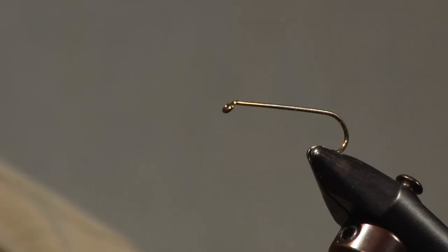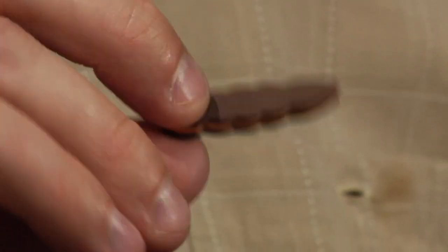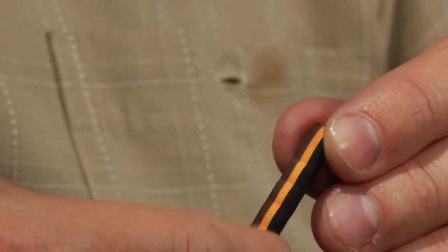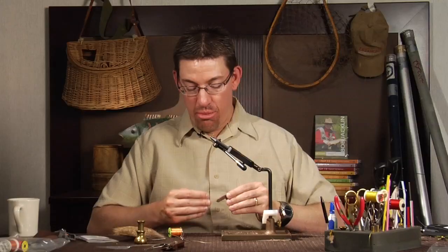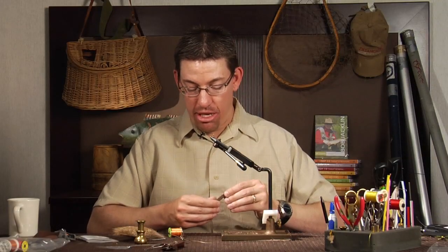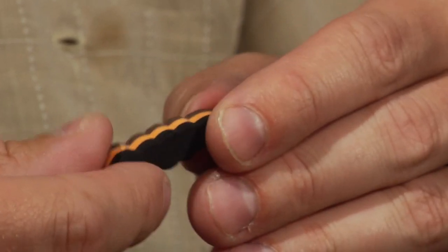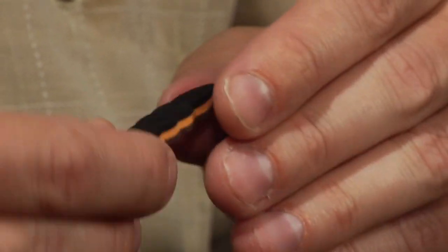My name is Jesse Riding. I'm going to be tying a pattern called the Gorilla Stone, designed by Rainy's. This pattern uses a 3X long shank hook — in this case a size 6. It uses a product sold by Rainy's called a Gorilla Body, which comes in a variety of different segment counts and color combinations, including browns, oranges, tans, and blacks for stonefly patterns. We're going to create thread segments that act as the orange bars found on a real stonefly. That body is already shaped like a nice bug body.